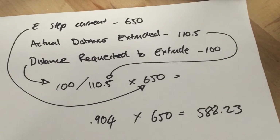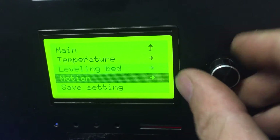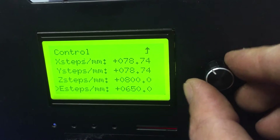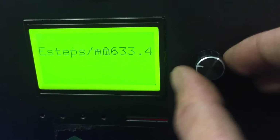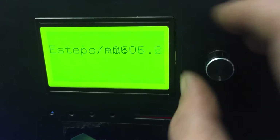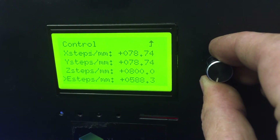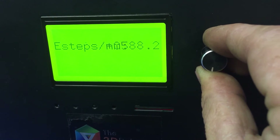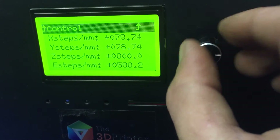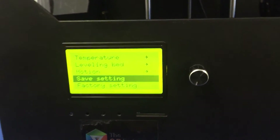So I'll show you where we're setting that and how we save it. Now we're going to go into the menu system, go into Control, then Motion, then go down to Steps, and we're going to change that to 588. Then we go back up to Control and go Save Settings. Okay, now that setting is saved.